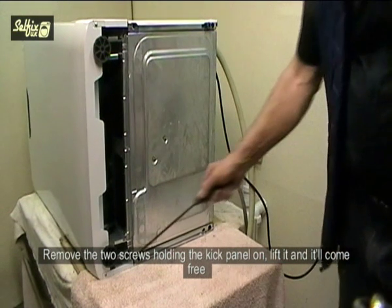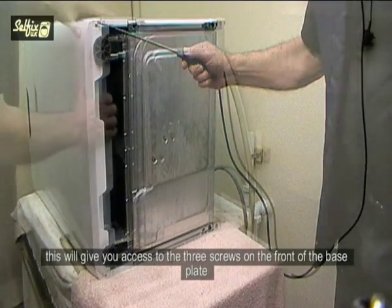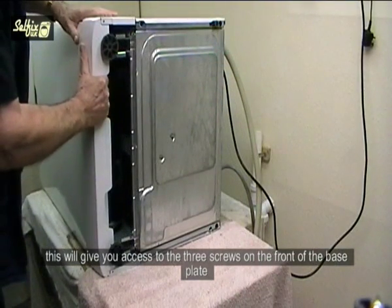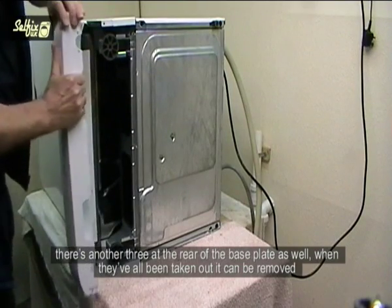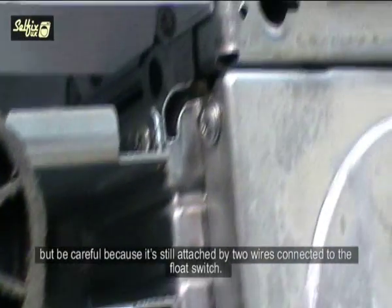Remove the two screws holding the kick panel on, lift it and it will come free. This will give you access to the three screws on the front of the base plate. There's another three at the rear of the base plate as well. When they've all been taken out it can be removed, but be careful because it's still attached by two wires connecting to the float switch.